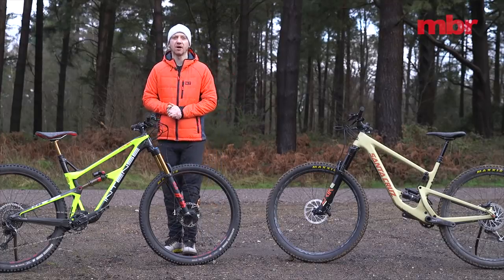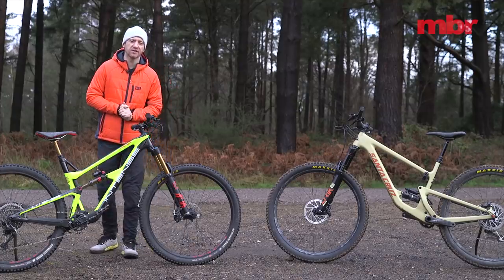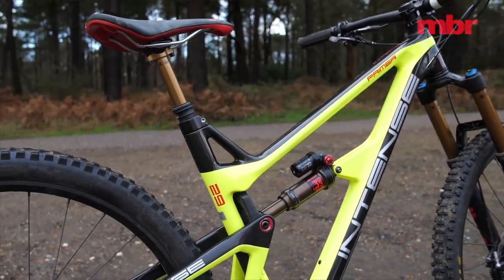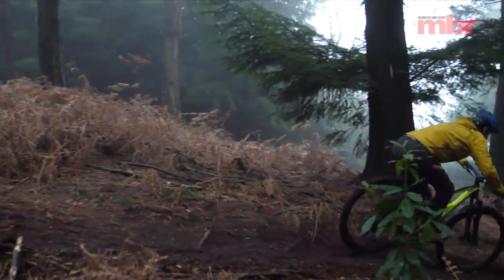Even if the suspension was perfect, the sizing on the Intense is somewhat conservative and the lanky seat tube means it's much more difficult to upsize to a larger frame. So for a brand new bike the Intense Primer already feels outdated in places.